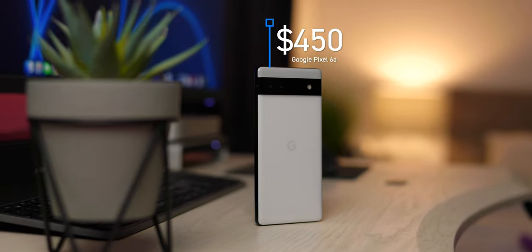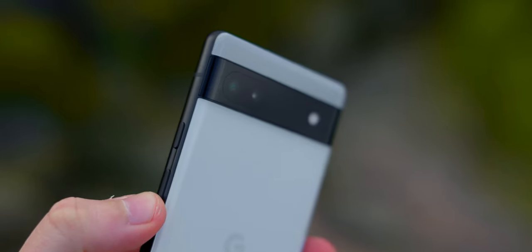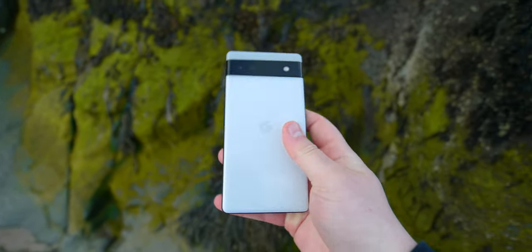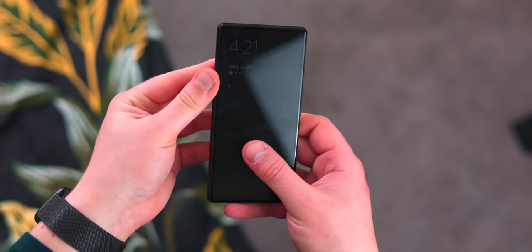In terms of the price point, this phone comes in at $450 or £399, and for that you're getting pretty decent build quality. You're getting this aluminum frame on the side, plastic buttons, and a plastic back which really does feel like glass — I couldn't really tell the difference personally from holding it, I had to actually research it.